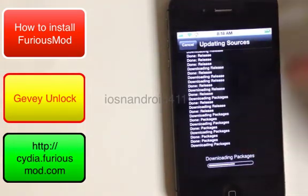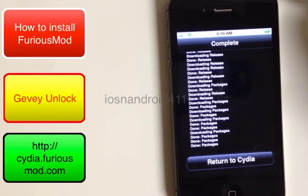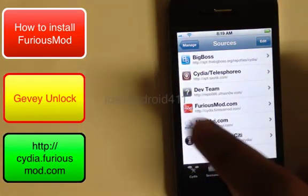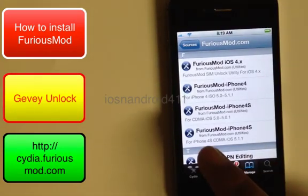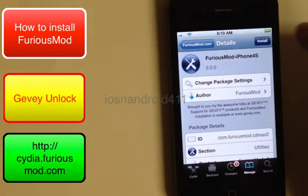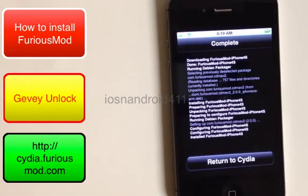Make sure everything displays in white lettering. If it's red or yellow, something went wrong — either an issue with your phone or the network. Return to Cydia after it's complete and you'll see FuriousMod listed in red. Click on it. On the next screen you'll be given options — match the right one to your firmware. Our firmware is 5.1.1 on the iPhone 4S CDMA. Install it and then confirm.